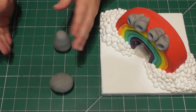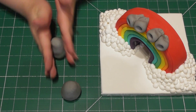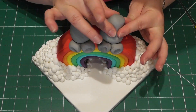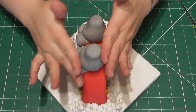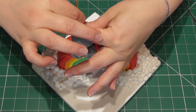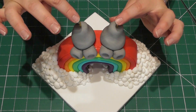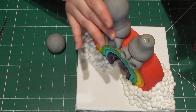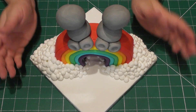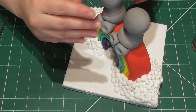Taking two balls of fondant the same size, simply roll these into cone shapes — these are going to be for the body of the bear. Using a small amount of edible glue, place them directly on top of your rainbow and get them into position. Finally add a small amount of spaghetti to the centre of each one to help support the head. Taking two balls of fondant, simply add the heads using a small amount of edible glue. You can adjust these once they are on and the spaghetti will help hold them in place.